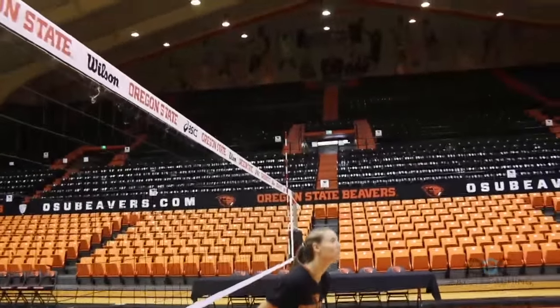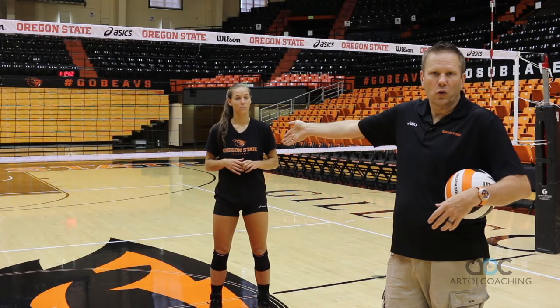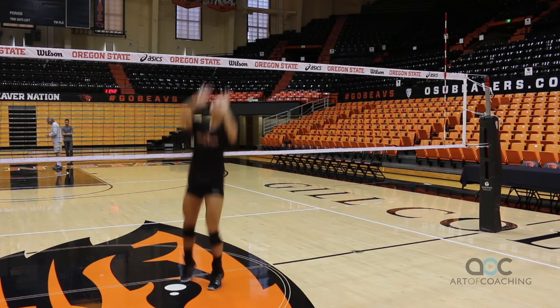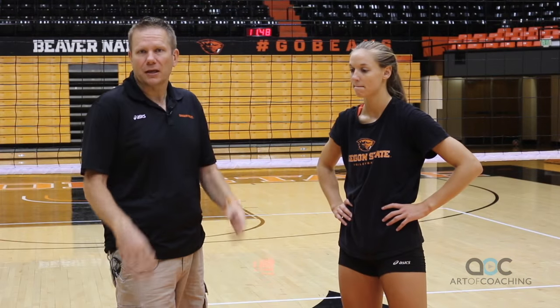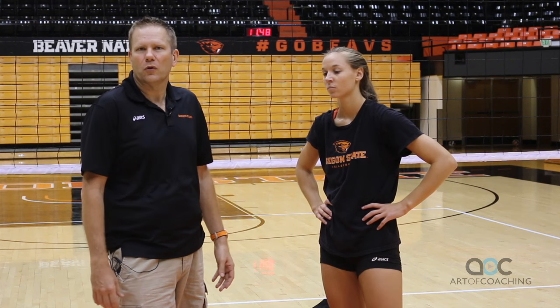We're going to demonstrate with Dana a regular setter attack to the middle of the court on the other side. You'll see here, the thing we really encourage with Dana is: one, she's jumping. You've got to jump when you're a setter to make the middle blocker respect you. And if your team is lucky enough to have an athletic setter, that added element to your offense can make it just a little bit more difficult for the other team to know exactly what's going on.